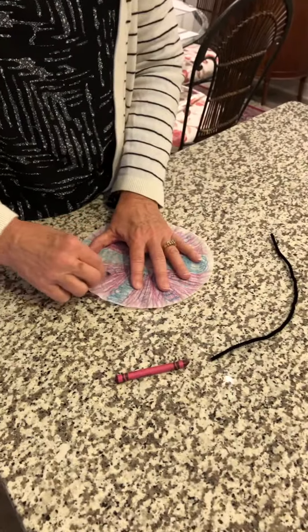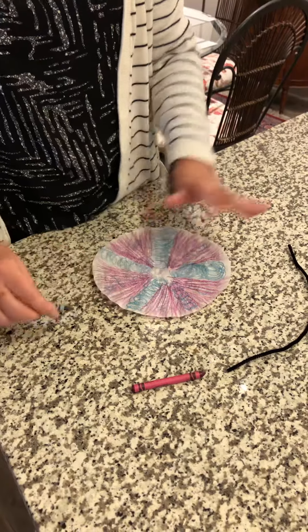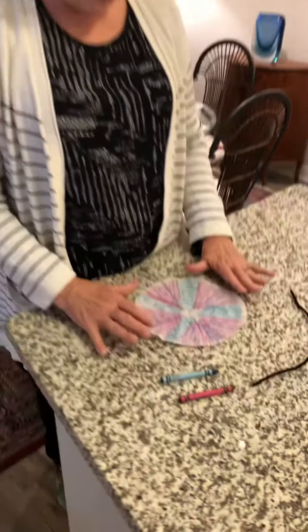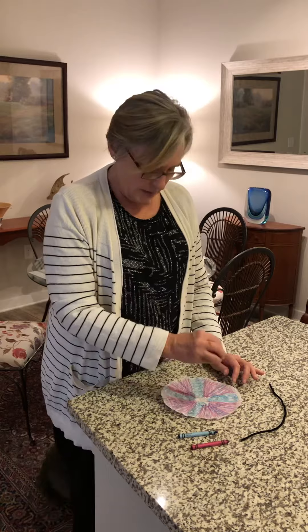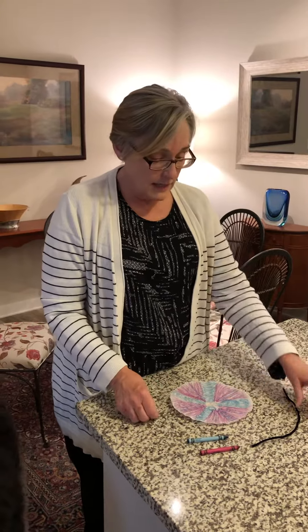But you can color any way you want. I can tell you that on these coffee filters, the dark colors are going to show up the best. Also in your kit, you have a little ink stamp that you could use. It would work very well to add decoration, or if you have watercolors or any other kind of paint at your home that you use for art, you could use that to decorate your coffee filter.